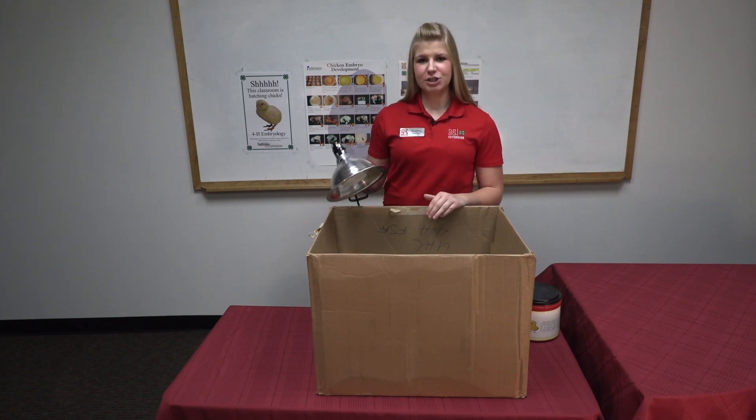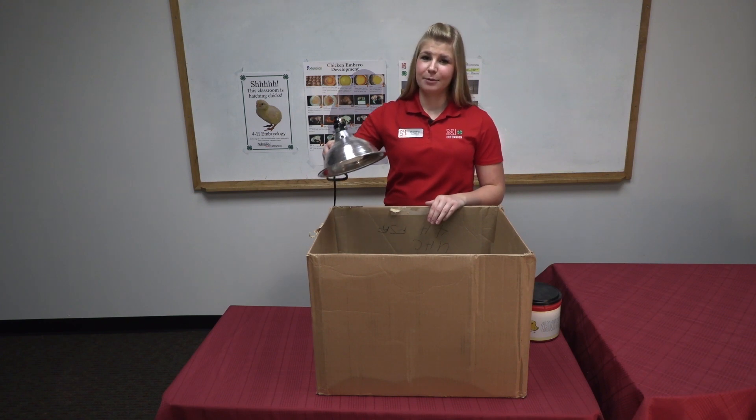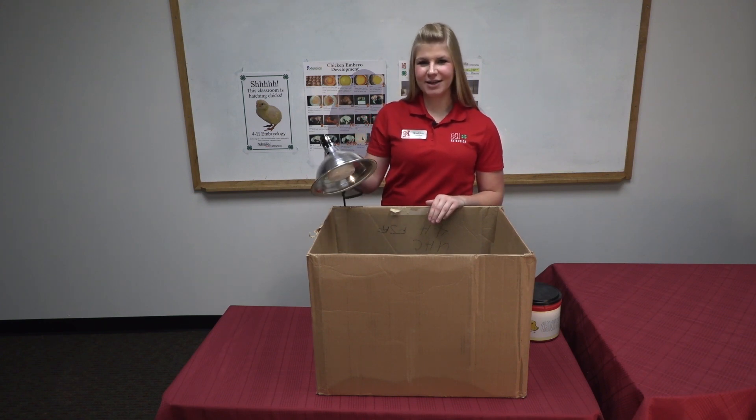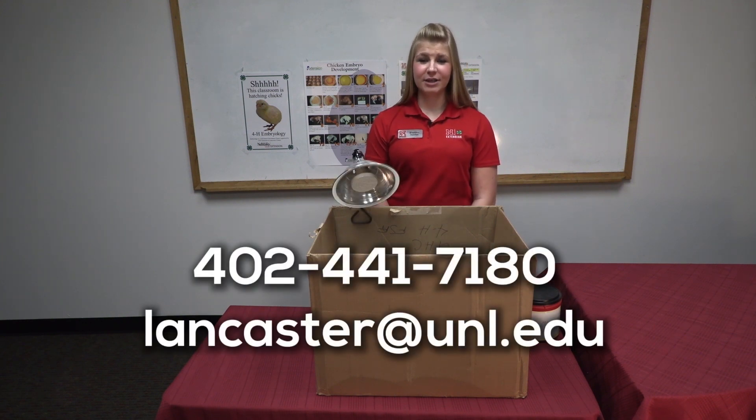With your heat source, you can adjust your temperature by raising and lowering your heat lamp. Feel free to be as creative as possible with the way you set up this heat lamp. For more information, please contact the Nebraska Extension Lancaster County Office.